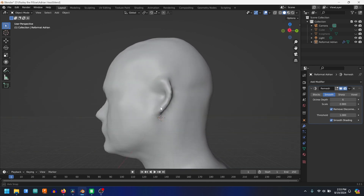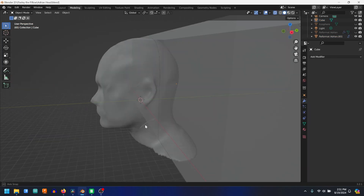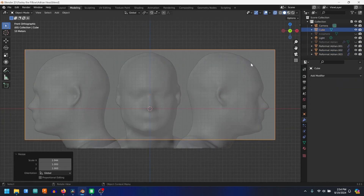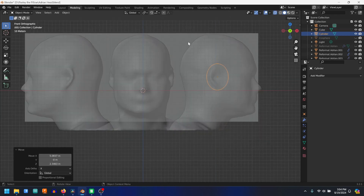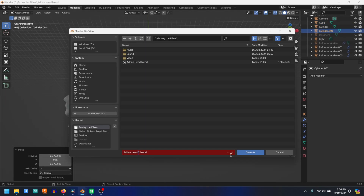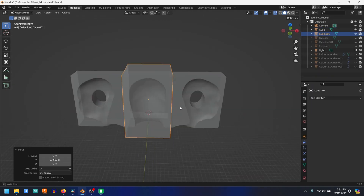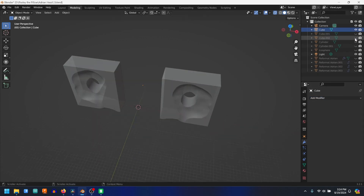I pop the head into Blender, a free and open source tool, and then I create the pillow — which is going to be this cube we're going to put on the back of the head. Once we have the head, we rotate it so we get me laying on my side, basically. And then we're going to start removing sections of the pillow based on the shape of the head. Once we have that, we cut the model into thirds so it can be 3D printed.